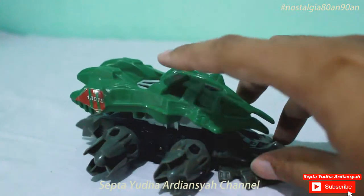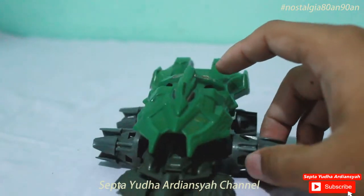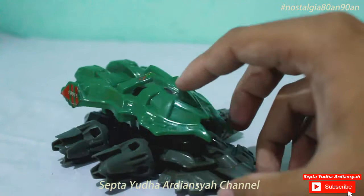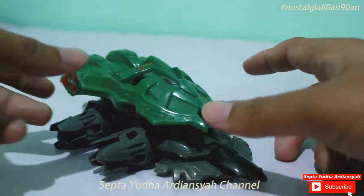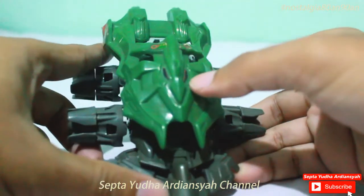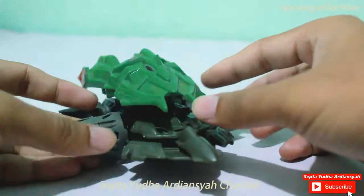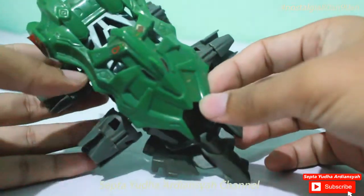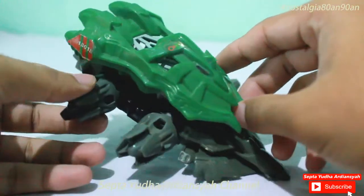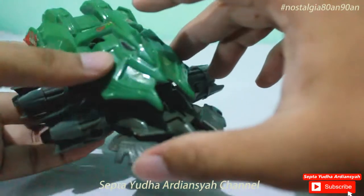Sayang sekali beberapa part stikernya lepas, tetapi tidak apa-apa. Nanti kita akan coba bahas tentang bagaimana caranya dia berputar. Kalau kita lihat dari depan, ini ada matanya, kemudian seperti mulut. Saya sendiri kurang tahu ini apa, tapi kalau melihat dari bentuknya dia seperti alat tempur, kayak tank gitu.